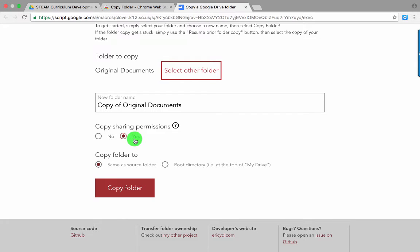I'm going to keep my sharing permissions the same as the previous one — I've already got those set up. If you want to restrict access or change that, feel free to click No. I'm going to copy it to the same folder that the original one is already in. You could also click over here to select this button if you want it to just appear in My Drive, that general directory. Once you have your settings down, go ahead and click Copy Folder.